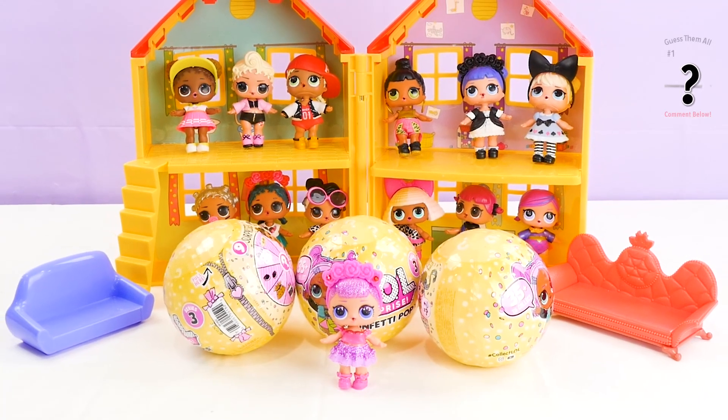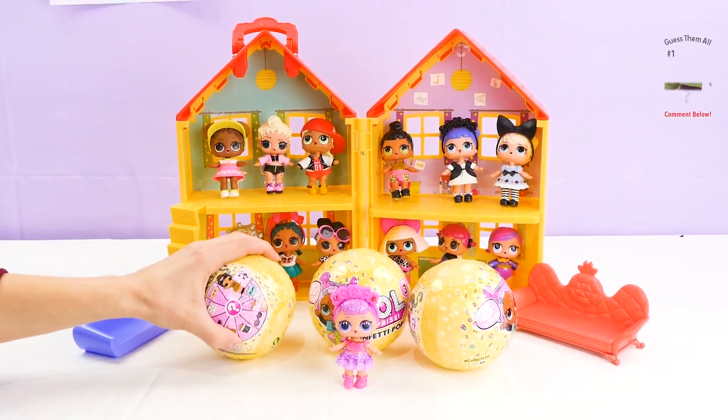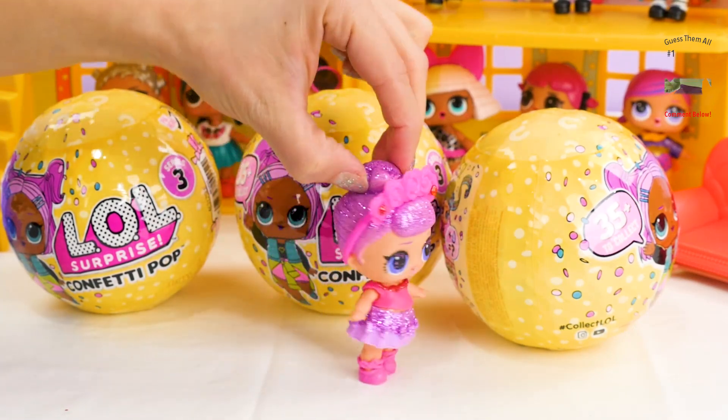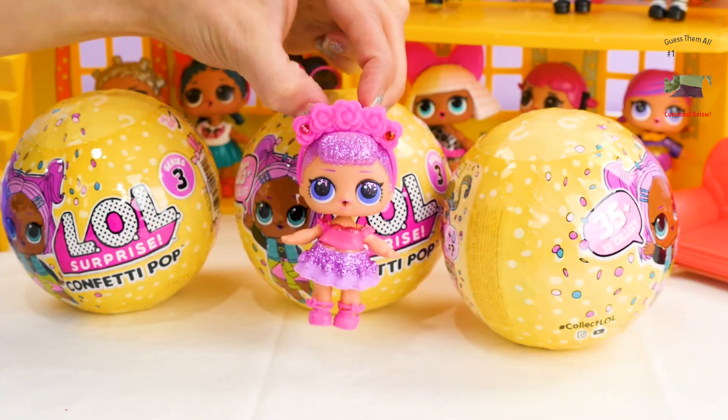Hi boys and girls! Today we will be unboxing Series 3 Confetti Pop LOL Dolls! Let's get started! Oh my goodness, this is the most exciting day of my life! We are getting three new Series 3 members to our playhouse!